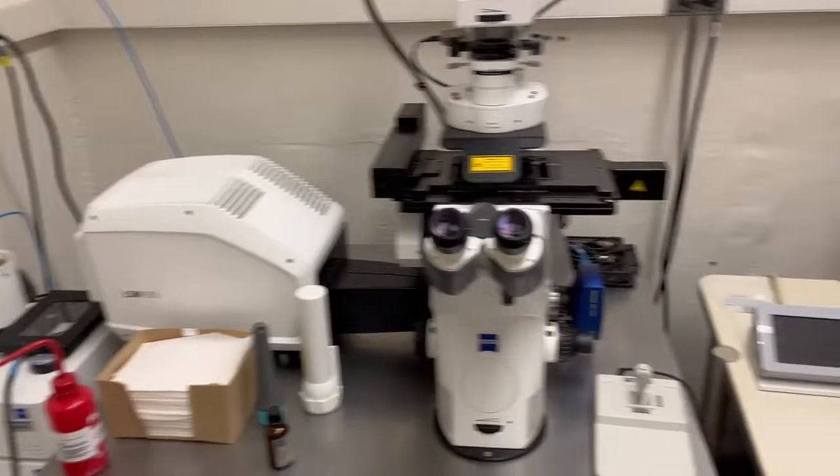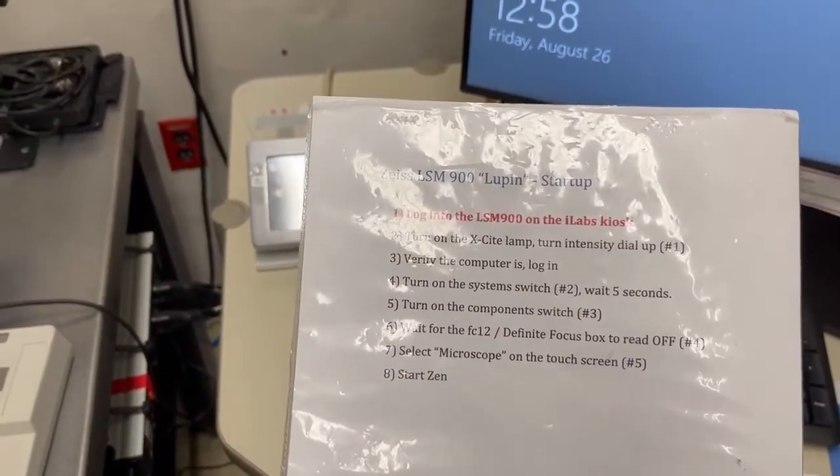So just like before, there are startup settings on the sheet here. The startup is slightly different, so I'm gonna go over it now.